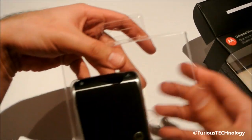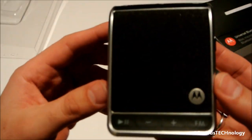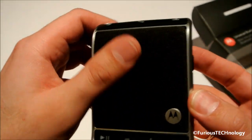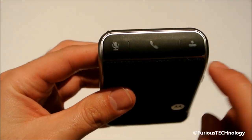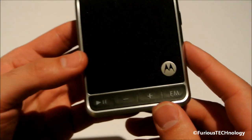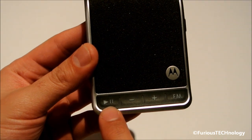I'll pull it right out — it's just latched into this little packaging here, so we'll just push it right out and have a nice look at it. On the top it's sort of like a soft material, like a speaker type material. We have the mute button, we have the call button, we have the voice dial button, as well as the pause and play button for when streaming music through the device.